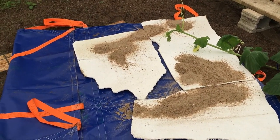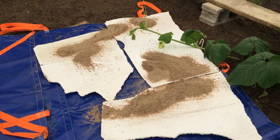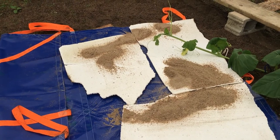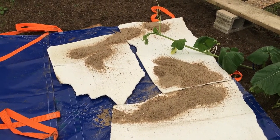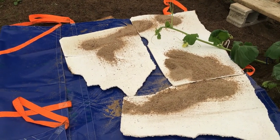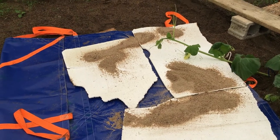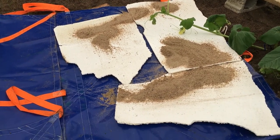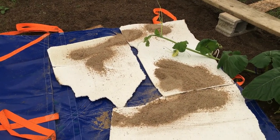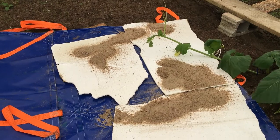I lied — I thought that was the final step, but it wasn't. I didn't like the blue tarp showing underneath the plant because I thought it would get hot. I want to keep the baby as cool as possible, so I went and got some styrofoam — if you're a new grower, you'll find out fast that over the years you accumulate a lot of stuff. Styrofoam is gold. I put it underneath and it should be a lot cooler now. That's our final setup — now we wait and see.